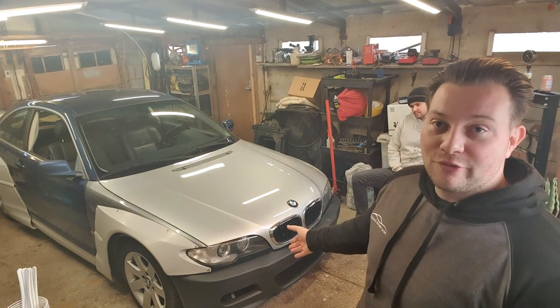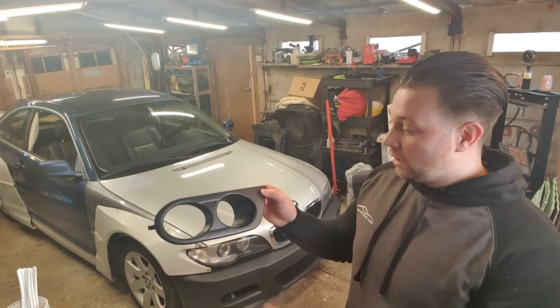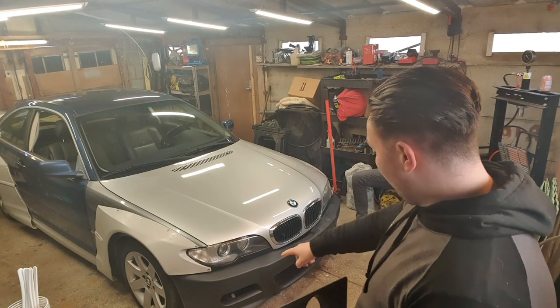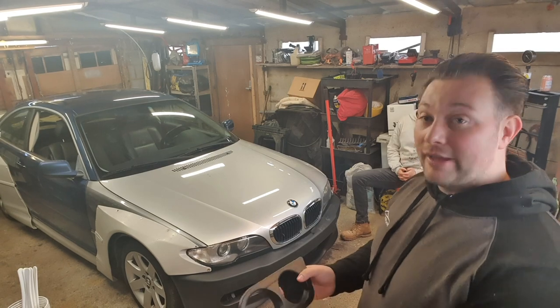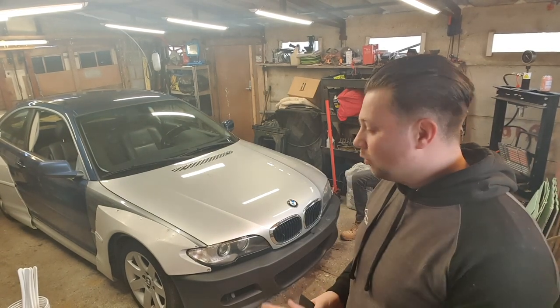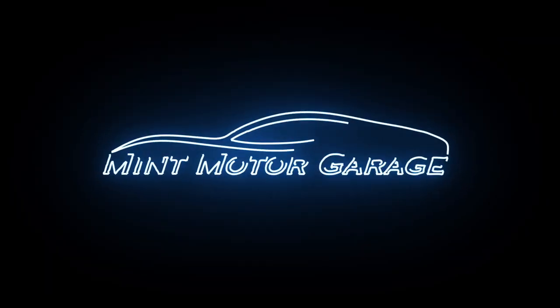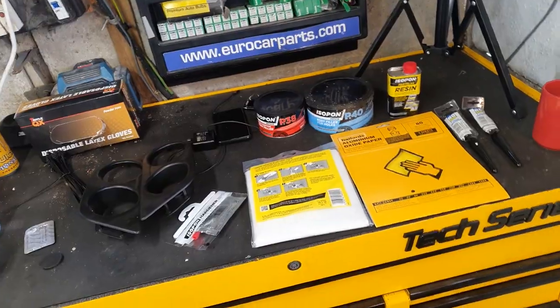So I've bought the M3 front bumper and then we're going to be using these fog light surrounds to put in that section there, smooth it over with fiberglass and filler, sand it down, and hopefully we'll have a nice looking CSL bumper. Let's just enjoy the video and get going.